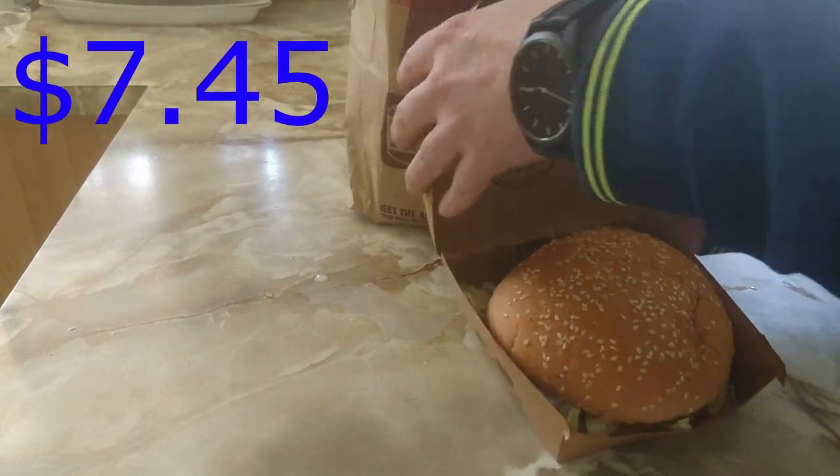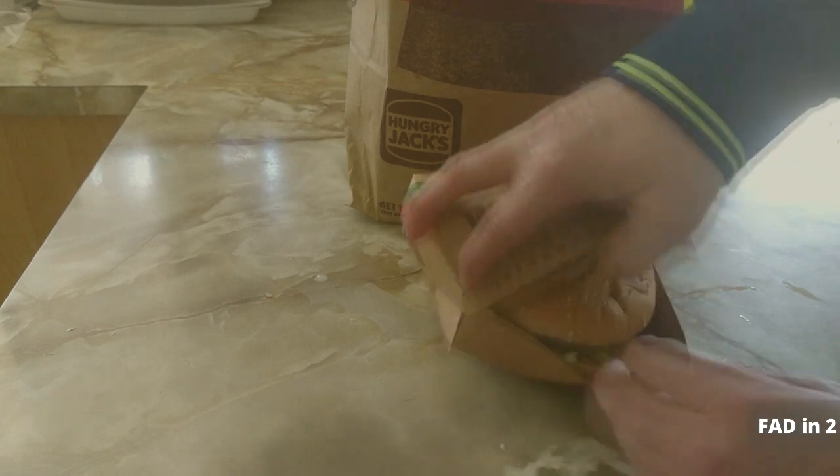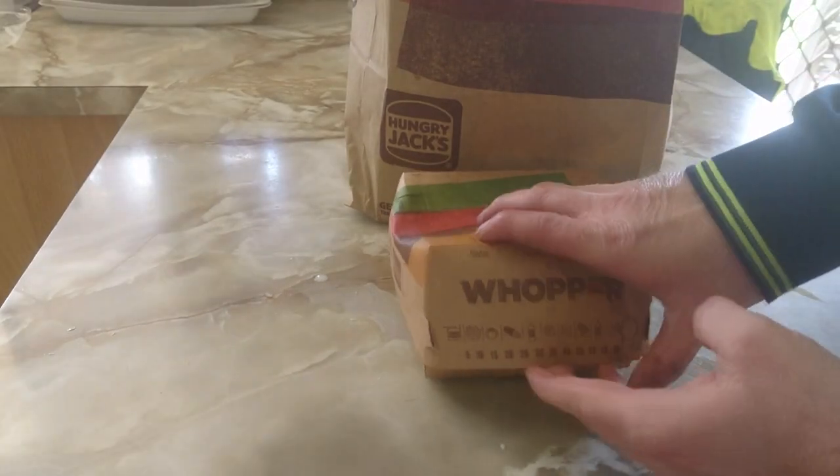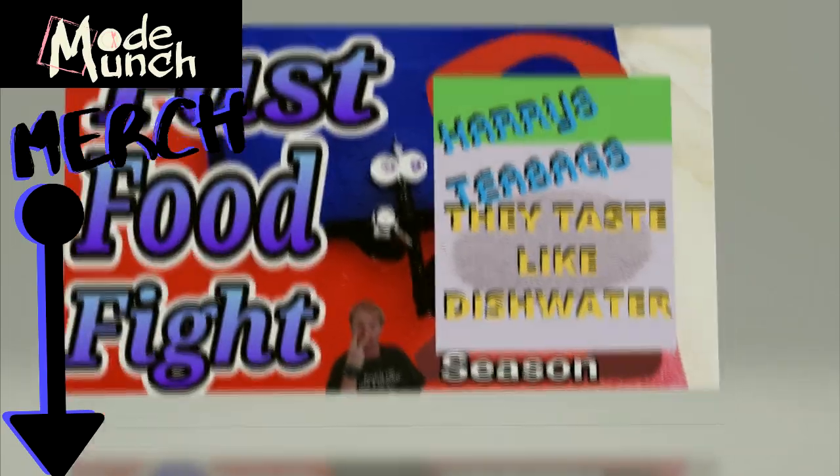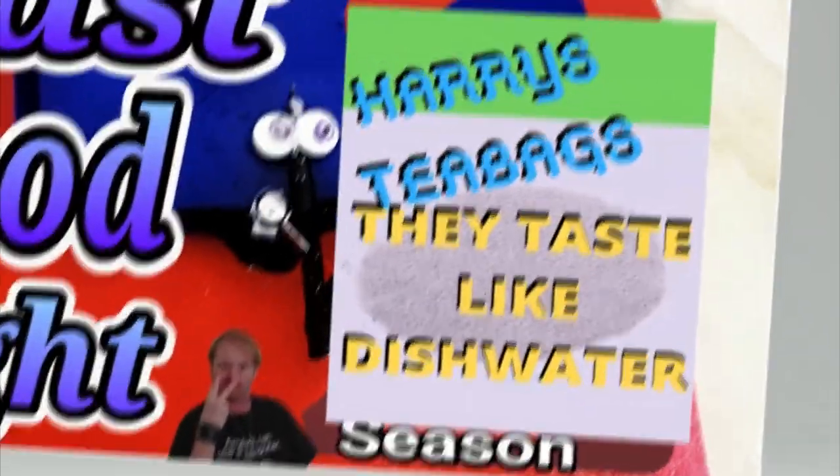For $7.45, I guess the bun's the right size — better than expensive nowadays. I didn't mean to bag anyone out. Speaking of teabagging, here's an offer from today's sponsor: Harry's Teabags. They taste like dishwater.